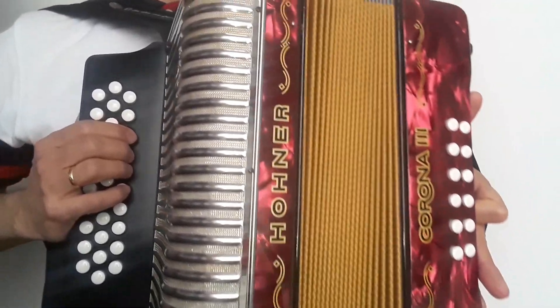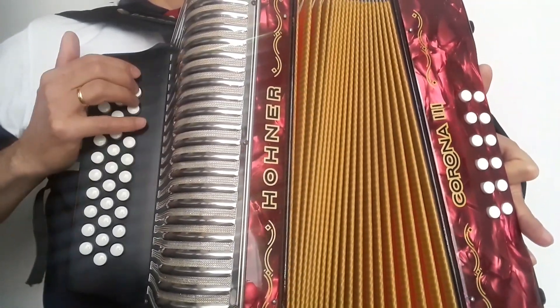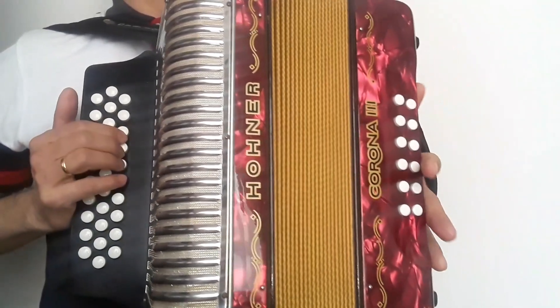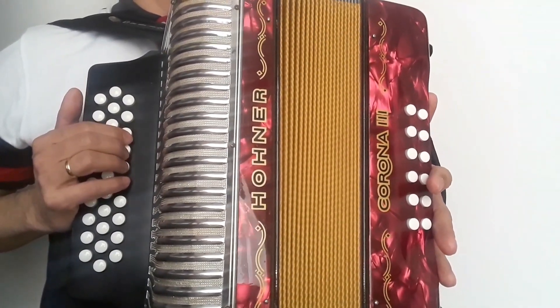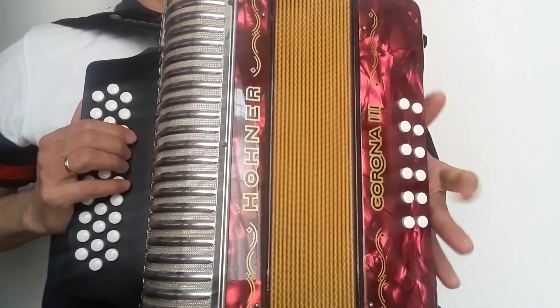Tutorial final de 'Igual que aquella noche'. Como bien sabemos, esta canción está grabada en una cromática ADG en la tonalidad de SOL. En esta ocasión estamos haciéndola en la tonalidad de LA bemol, es decir, medio tono más arriba. Empecemos.